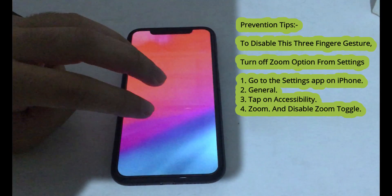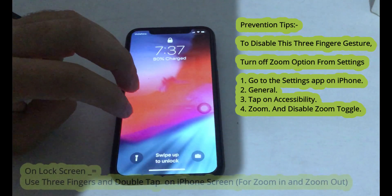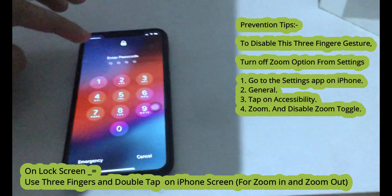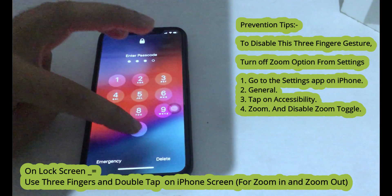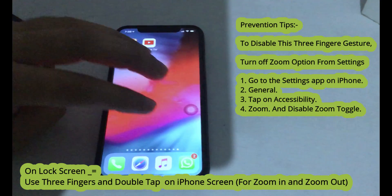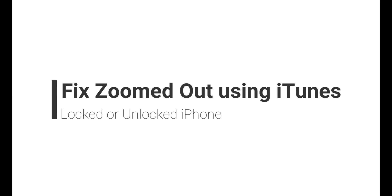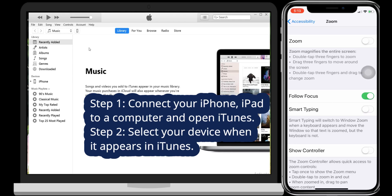Prevention tips: to disable this three finger gesture, turn off the zoom option from Settings. Go to the Settings app on iPhone, next General, next tap on Accessibility, then disable the Zoom toggle.